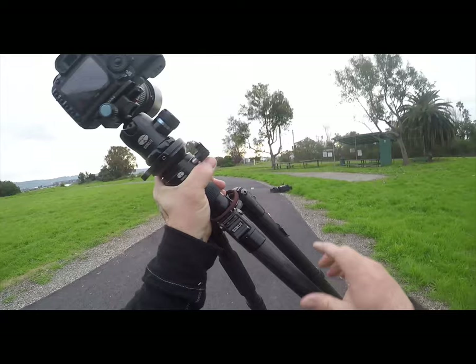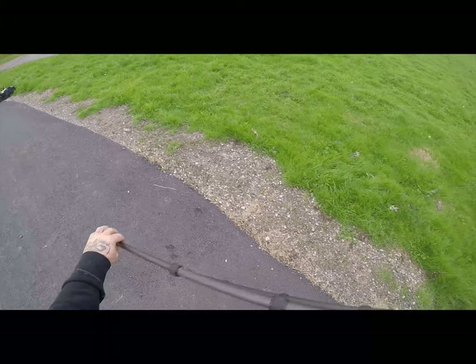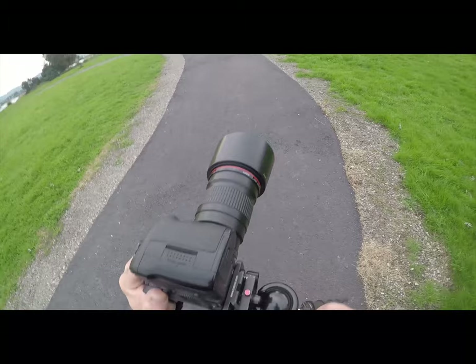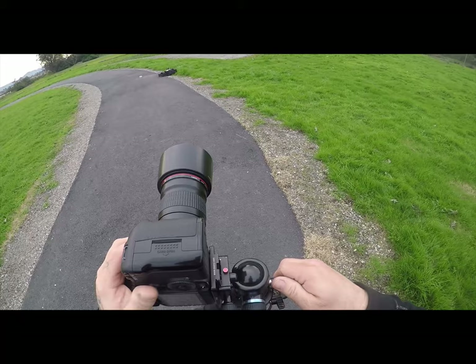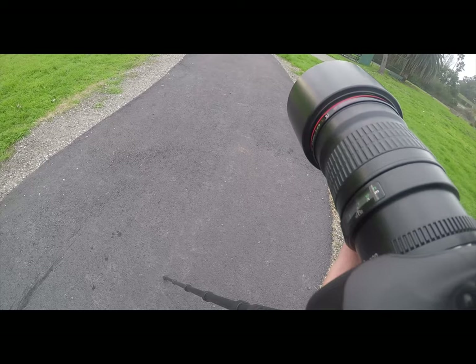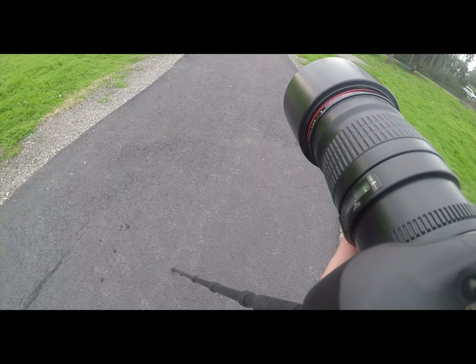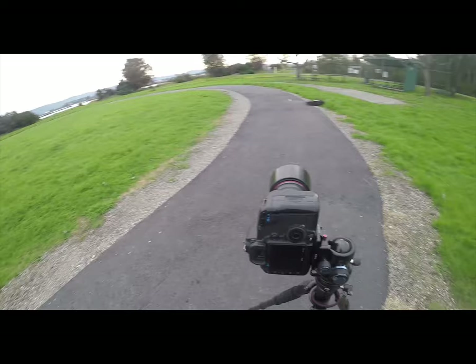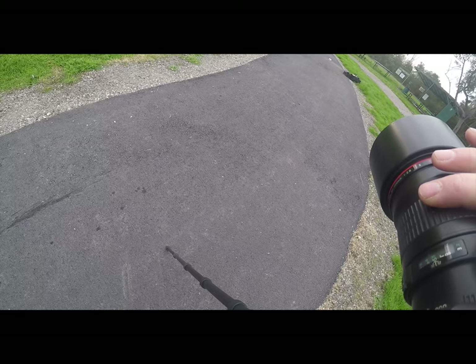By keeping the same lens, the perspective, field of view, and background all look the same. I'll level my base and then focus with the truck at the very bottom of the frame — that gives me a focus point so I can go stand in that spot and be in focus.